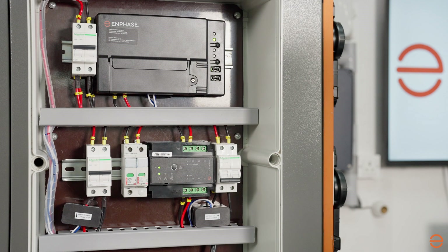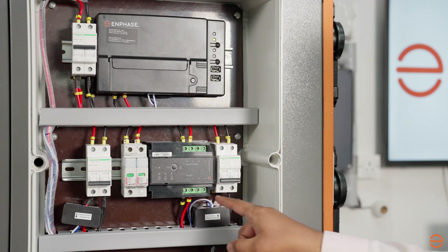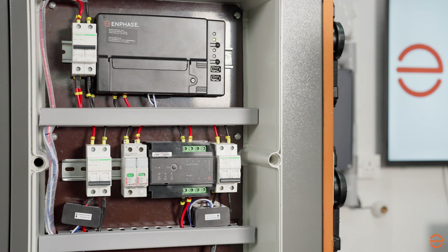We have now configured the IQ Relay for a single-phase system. Now we will look into IQ Relay configuration for a three-phase system. For a three-phase system, we have to provide power supply to all three-phase terminals, both on the PV side and grid side. The default IQ Relay configuration is set to three-phase. Turn on the power supply and wait for the LEDs to get stable. All voltage LEDs V1, V2, V3 and frequency Hertz will turn green.